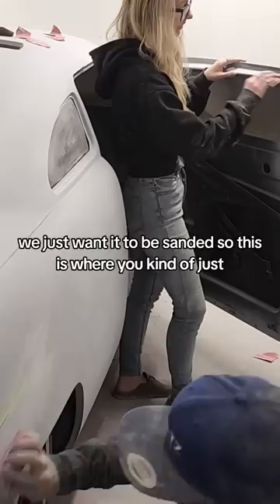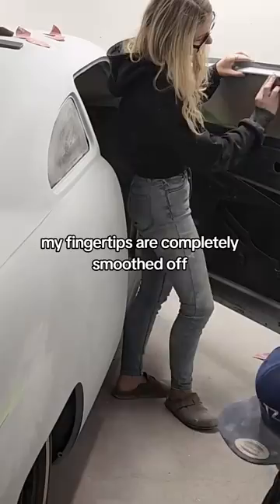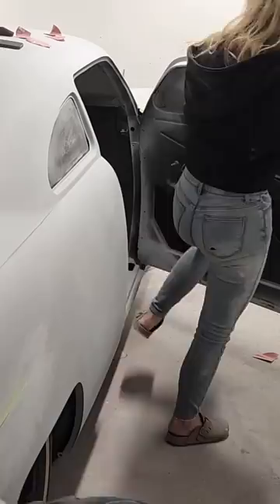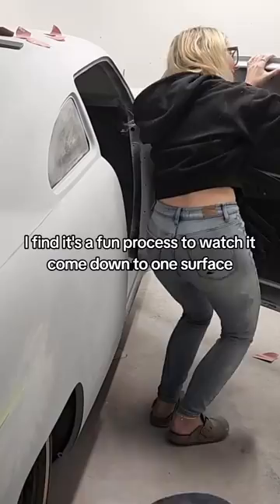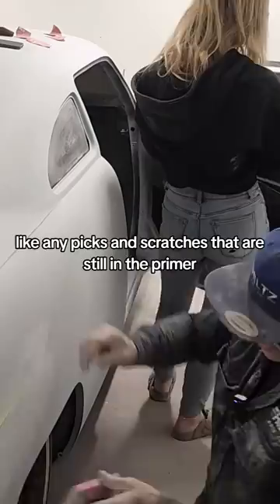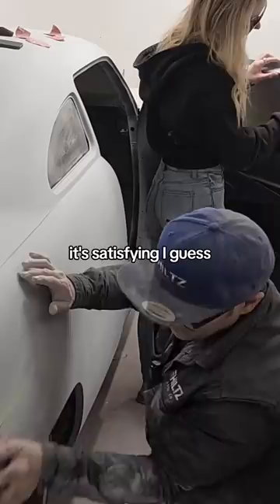My fingertips are completely smoothed off from all the sanding we did this weekend, but it's something I actually don't mind doing. I like sanding the primer — I find it's a fun process to watch it come down to one surface, and it's actually amazing what this primer will take out. Like any picks and scratches that are still in the primer, you can really sand out quite easily, which is really satisfying I guess. You have to do it to understand what I'm saying.